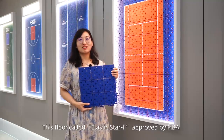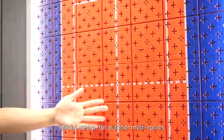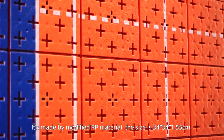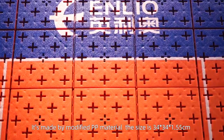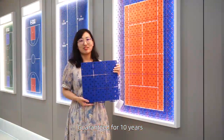This floor, called Elastic Star II, approved by FIBA, is specially designed for outdoor multi-sports. It's made by modified PP material. The size is 34 by 34 by 1.55 centimeters, guaranteed for 10 years.